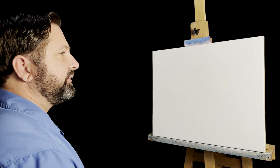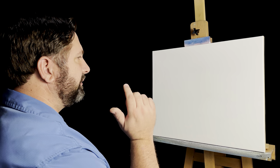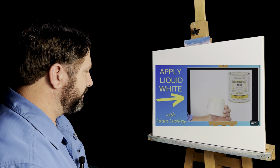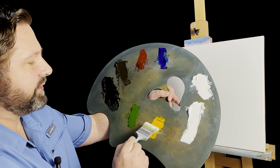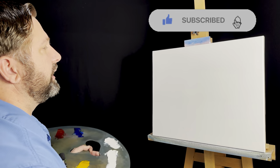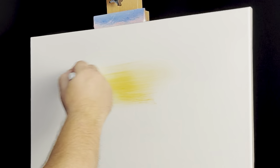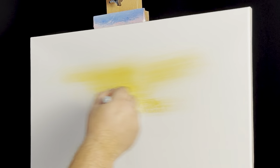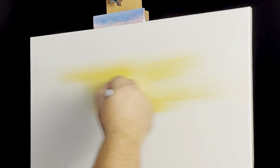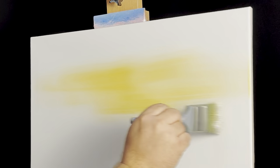I've already got my 16 by 20 canvas covered in a thin coat of liquid white. If you want to see how I do that, I've got a video just for that. I'll pick up my two inch brush and just go right into some yellow, just a little bit of yellow, don't need much. This is the same brush I used to put on the liquid white, and just right up here near the center, just put in a little yellow glow, going back and forth. A little yellow glow to the edges for the most part, but it can be a little lighter towards the edges.